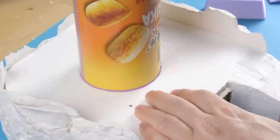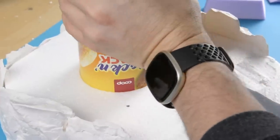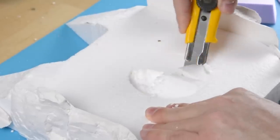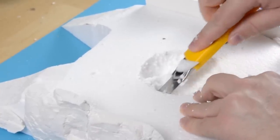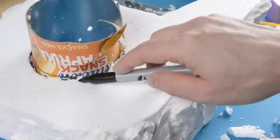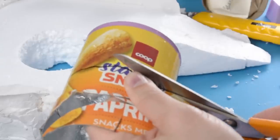I used the can to mark where I wanted the launch tube to go. It felt as if I might be able to push it all the way through the foam, but in the end I could only manage about an inch, so I cut away the rest with my craft knife. Then I marked off how much of the tube I'd need and cut away the rest.